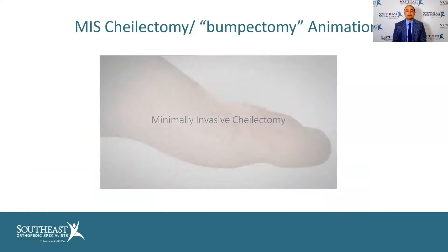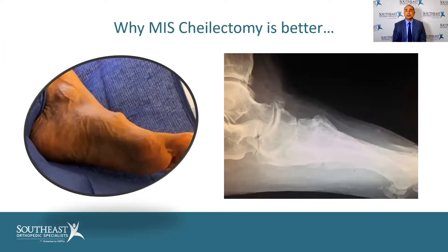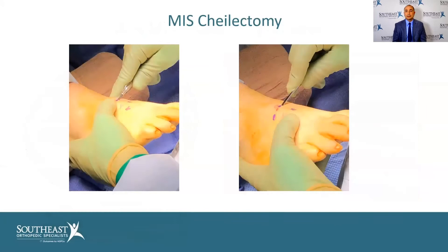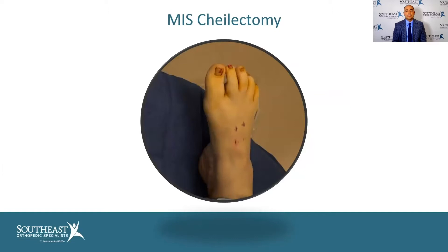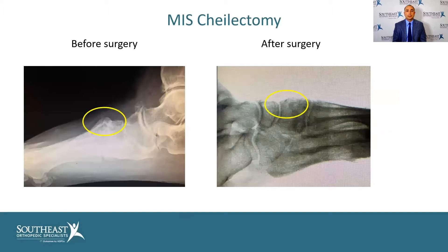Now we can accomplish the same thing through minimally invasive techniques. We make a small half-centimeter incision — the size of a pencil eraser — then bring in the burr and shave down that spur in the great toe. Even in the midfoot area, we can see these prominent spurs. We used to have to make big incisions, but now using the same techniques with small incisions, we can accomplish the same thing. If you look at the results, you can barely see these incisions. Here's the before on the left and the after on the right.